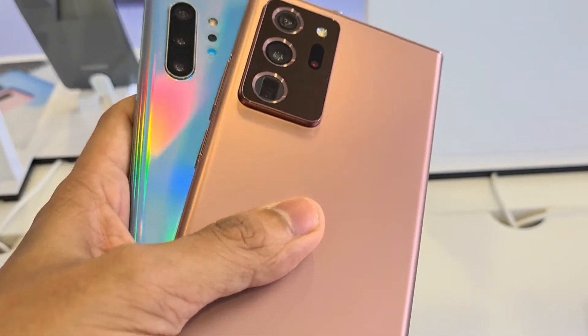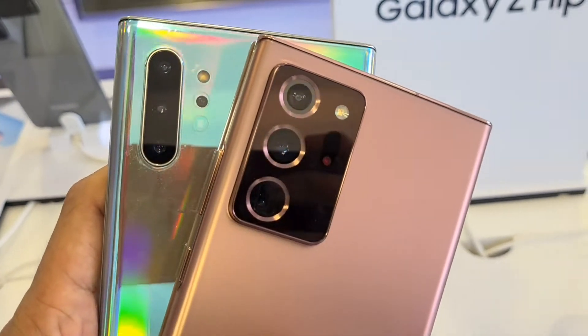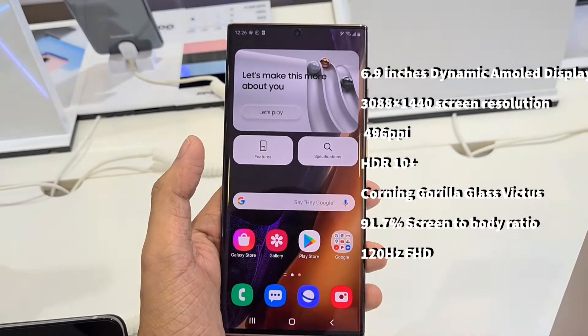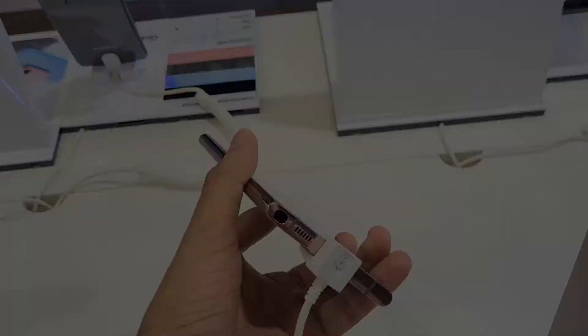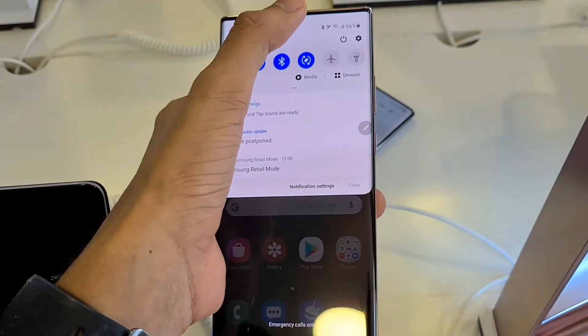First things first, the Mystic Bronze looks gorgeous and out of this world. The camera module is big — just look at the massive difference from the previous year's Galaxy Note 10 Plus, in which the camera bump is almost non-existent. The Note 20 Ultra has a 6.9-inch display, which is 0.1 inch taller compared to the Note 10 Plus.